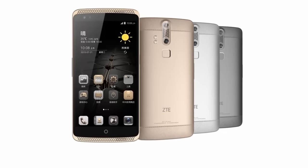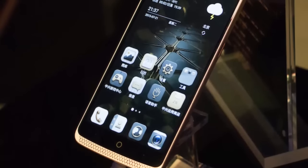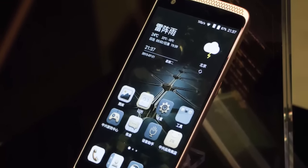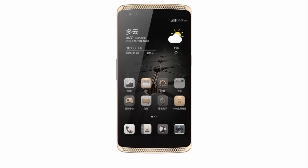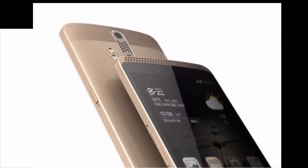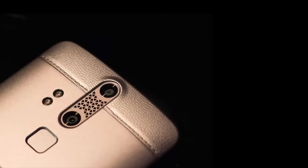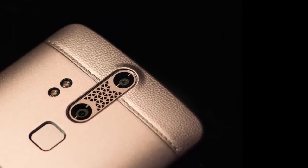The Axon Luxe is ZTE's second handset to feature an eye scanner, after the ZTE Grand S3. The Axon Luxe will obviously be more expensive, at around $625. Both are powered by octa-core Snapdragon 810 processors, run Android Lollipop, and feature dual rear cameras — 13 MP plus 2 MP — as well as 8 MP front-facing cameras. Thanks for watching my video, and subscribe to my YouTube channel.